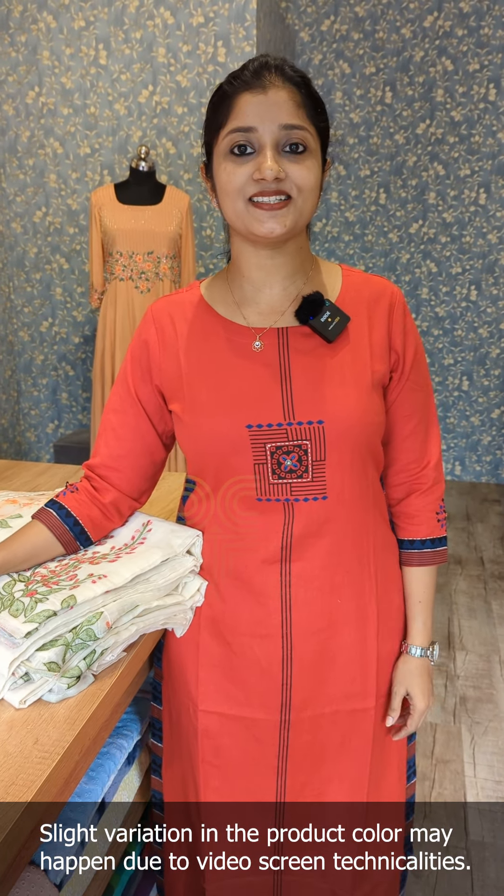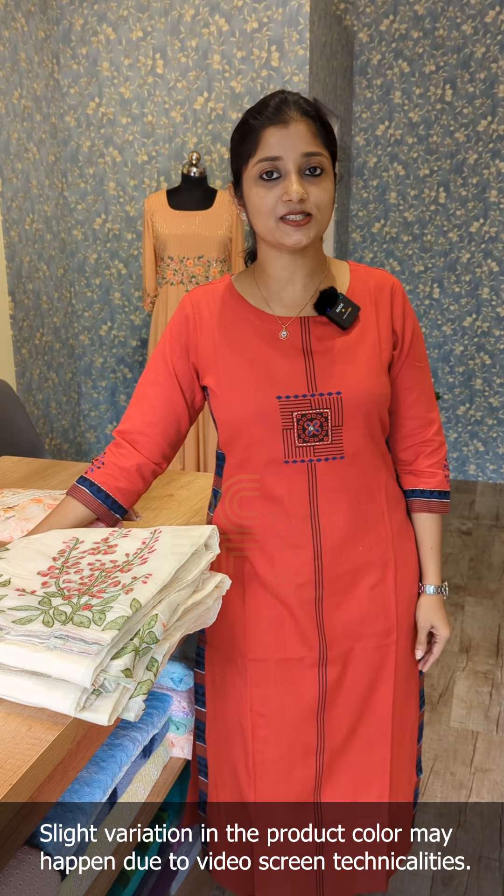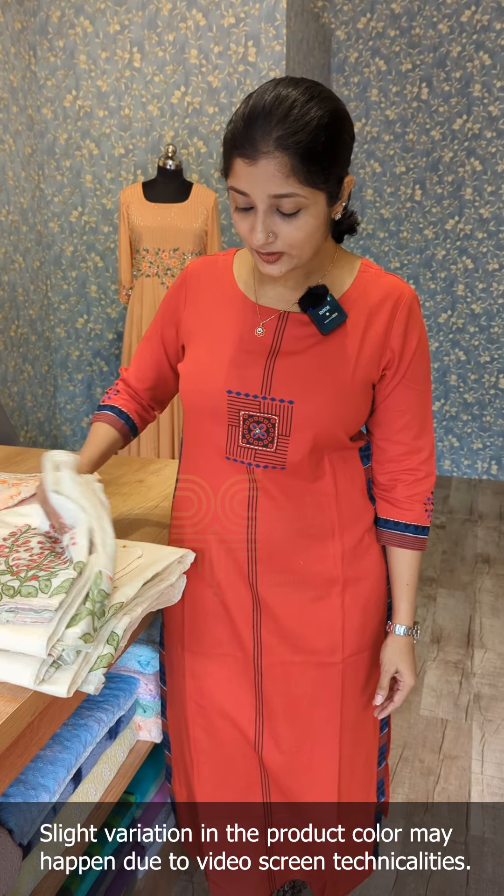Hello everyone, I am Sumine Ranjan. In DCT, we are going to show you a collection of unstitched suites. It is a unique pattern in unstitched suites.